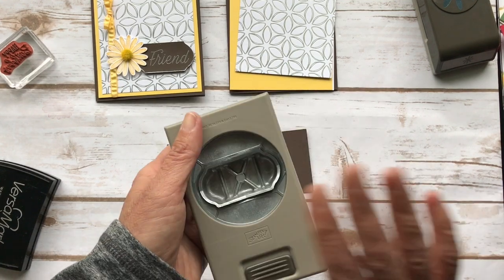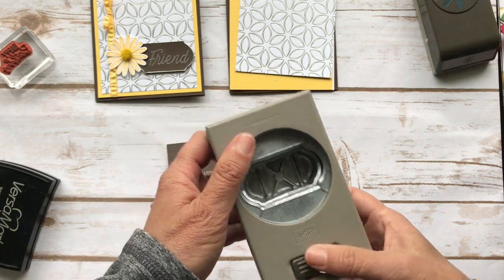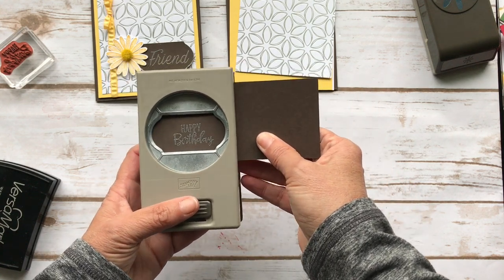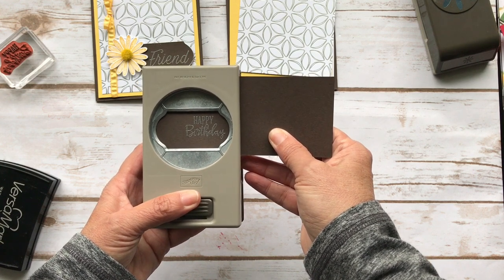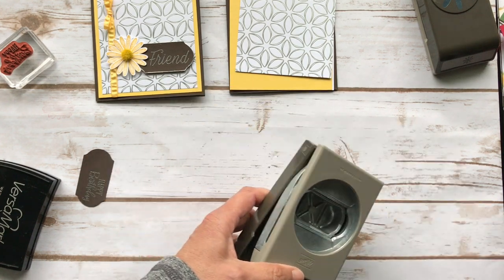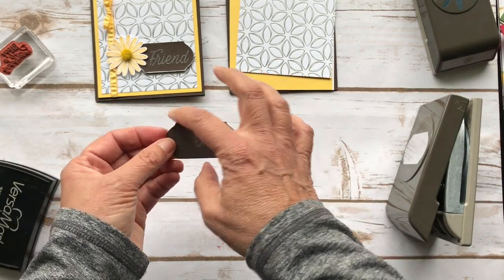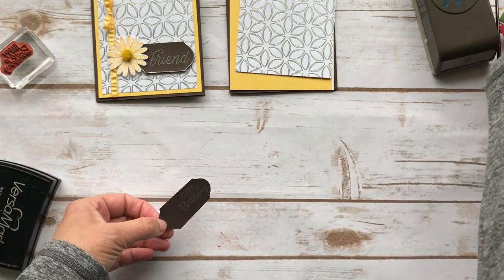I'm going to take this punch — I have to label my punches because I don't always remember what they are, but it will be on my blog so you'll be able to see what punch I used. I'm going to punch this over on the side so that I can cover part of it with my daisy. I decided I wanted to make this a little bit fancier, so I put Versamark all around the edges and then embossed the edges of it.